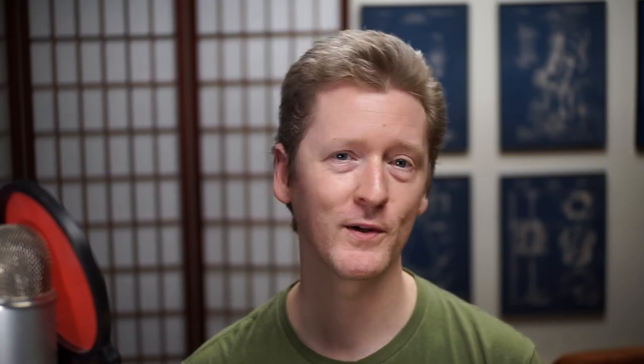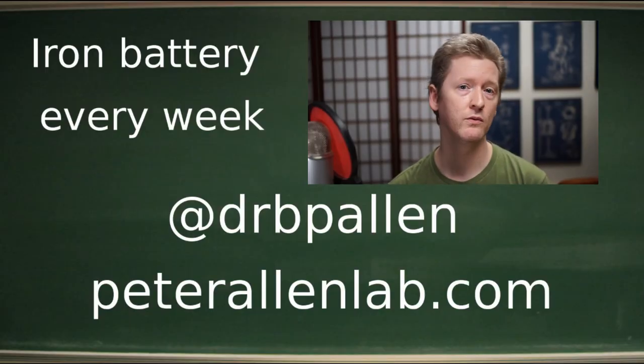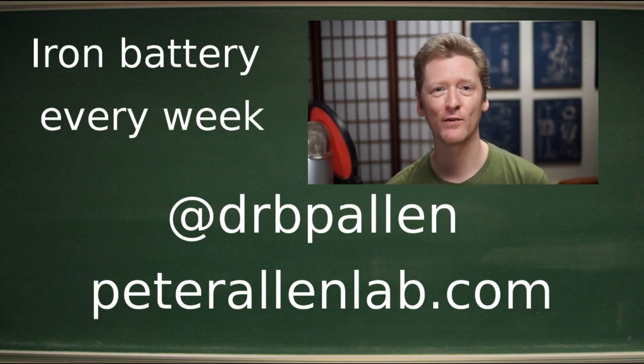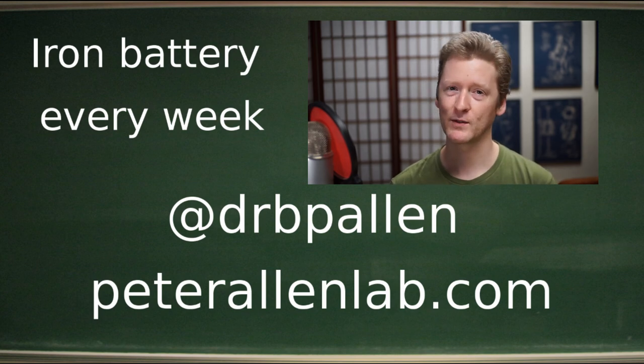We're still working on making it into a really practical energy storage solution, but we will get there, and I hope you'll stay tuned as we make our progress. Thank you to Nico for his hard work, thanks to our crowdfunders for making the 200 milliliter preliminary data possible, and to Avista for making the scale-up possible. We will see you next week.